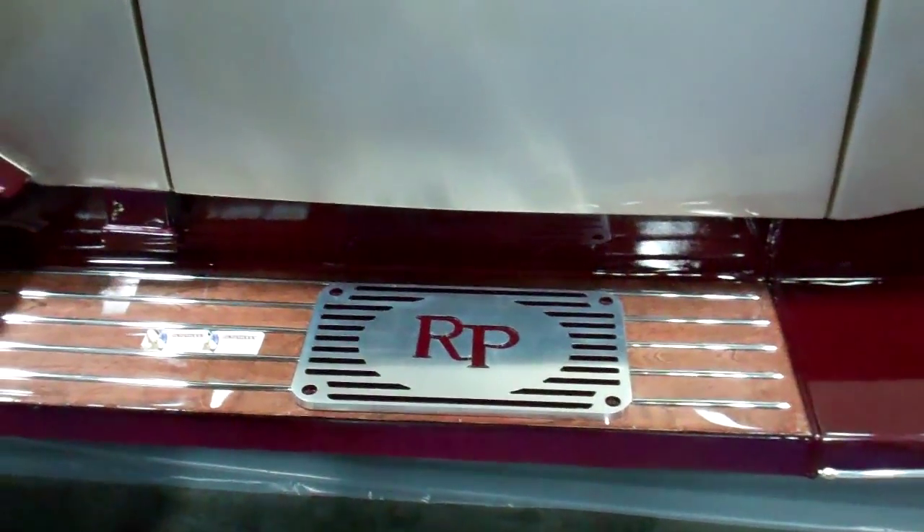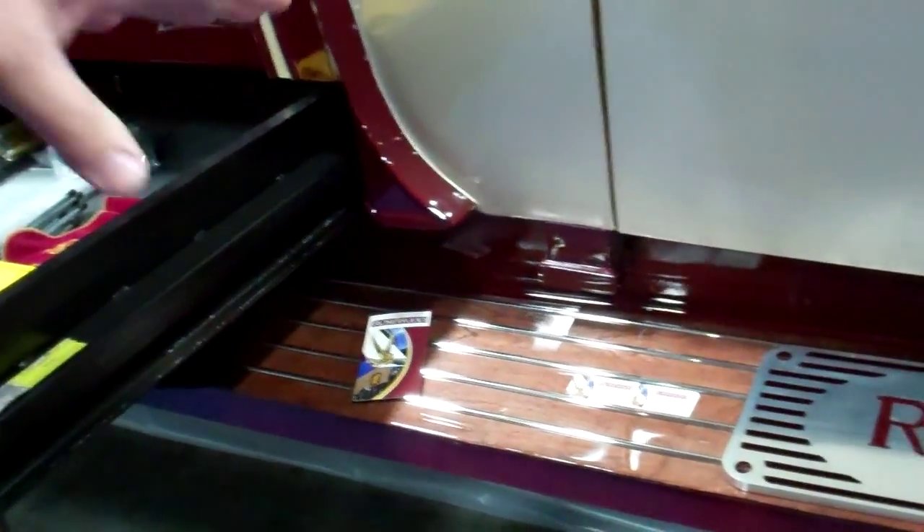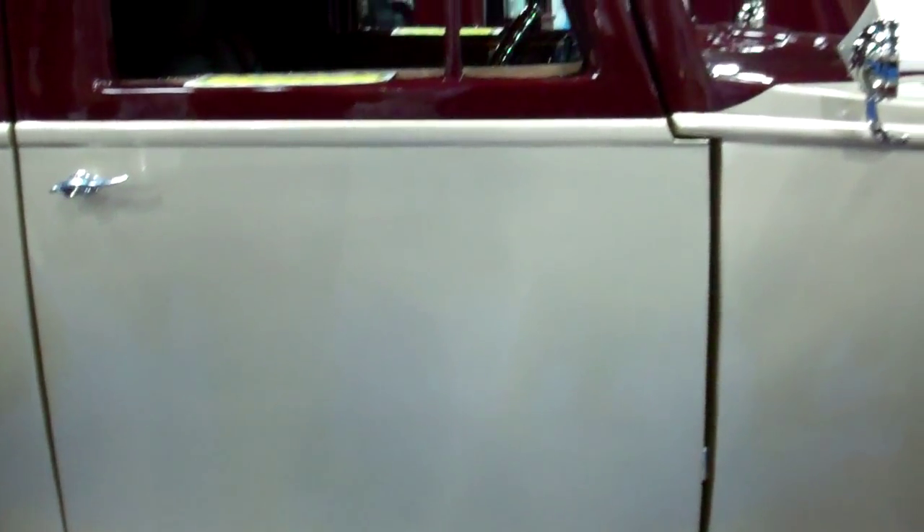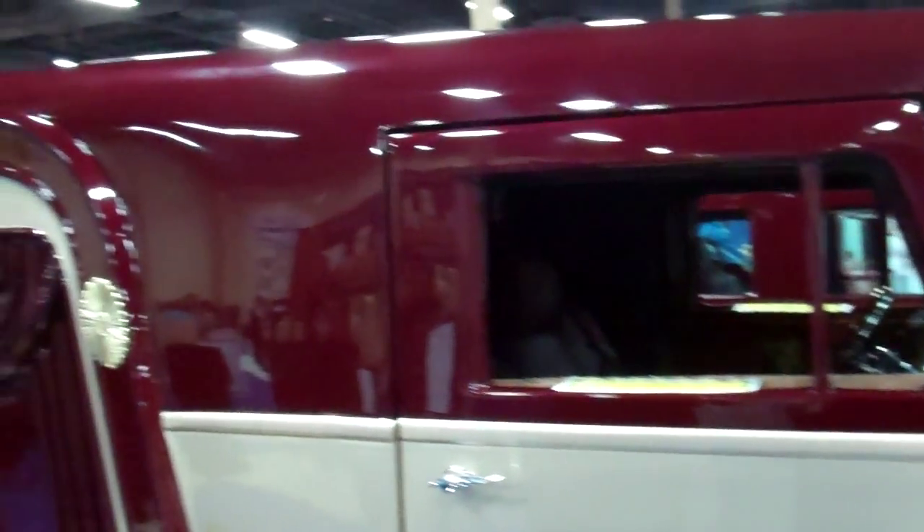Look at those running boards. We do this like a criss-craft boat finish. We stain them to match the cars and the themes of the cars. We can actually inlay gold leaf into the hardwood to incorporate your logos and your designs to make it a truly unique brand vehicle.